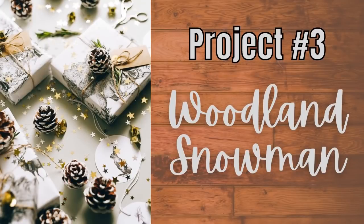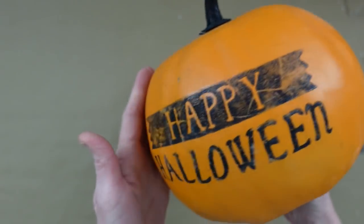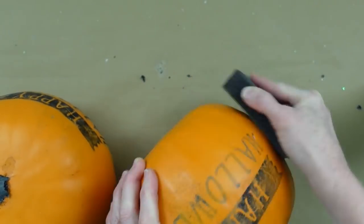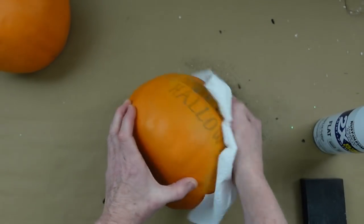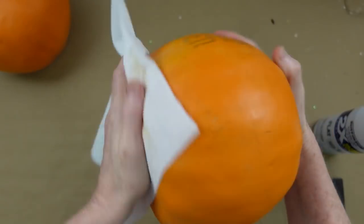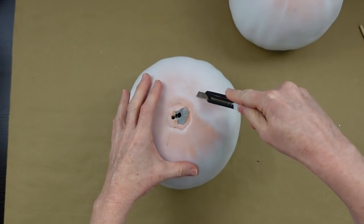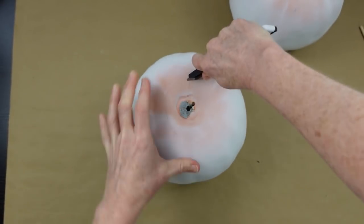Project number three is our woodland snowman. We're gonna use some flat white spray paint and two pumpkins that were very sad looking. We're gonna take the hardware off the pumpkins and repurpose these. I'm going to sand off that glitter and then you have to be sure that you wipe this down — if you don't, when you get ready to paint it'll smear black dust all into your paint. I put a little bit of alcohol spray on a paper towel and I'm wiping it off really well, then I'm gonna put some dowels down on the inside.